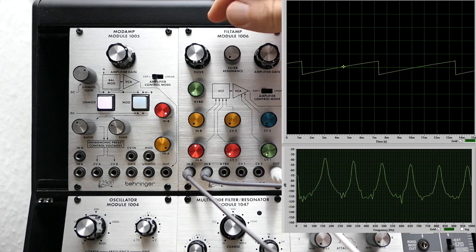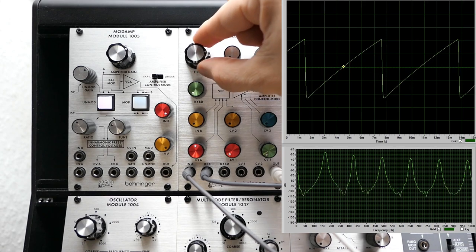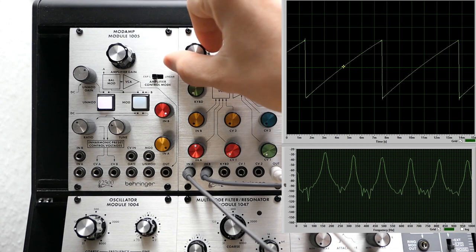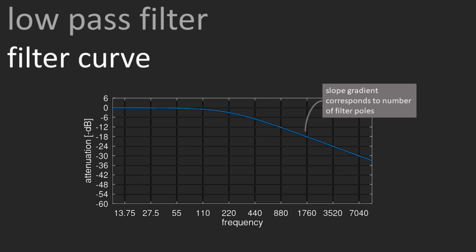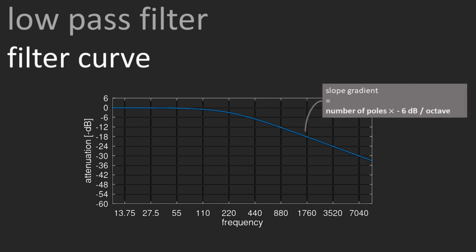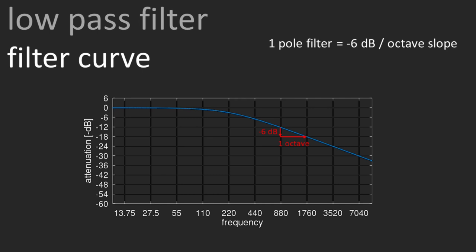If we reduce the cutoff frequency, the output sound becomes lower and duller since it loses its higher frequencies. Opening the filter means we receive a brighter sound as more of the higher frequencies can pass through. This becomes very clear with a more complex waveform like a saw wave. The slope of the filter curve is determined by the number of filter poles — the roots of the filter transfer function denominator. Every filter pole adds another minus 6 dB per octave to the slope of the filter curve. A one-pole filter has a slope of minus 6 dB per octave. One-pole filters are quite uncommon, at least in low-pass configuration, as their filtering is not very precise.